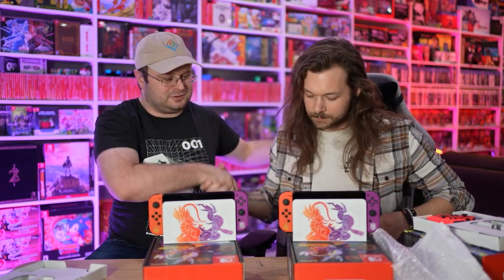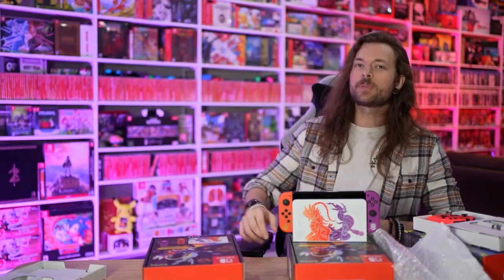He's gone! I'm gonna go play. Like, comment, and subscribe for more double unboxings. Bye!